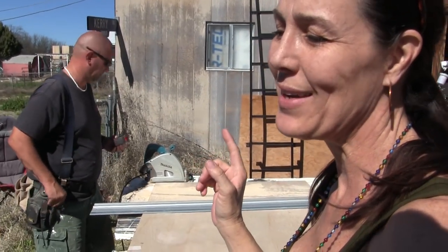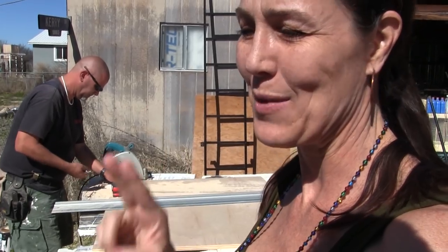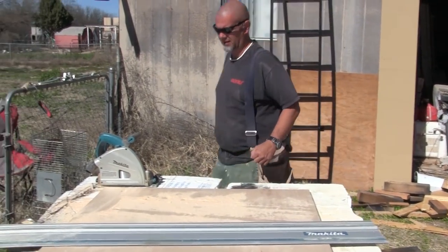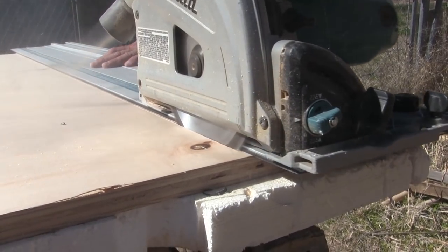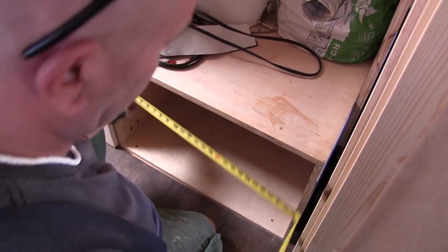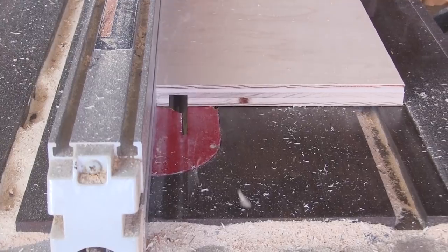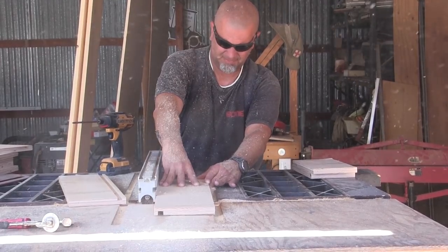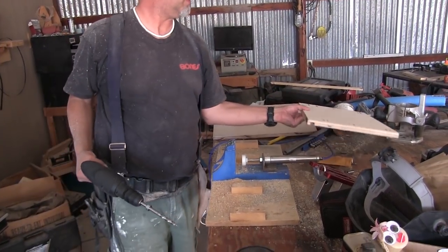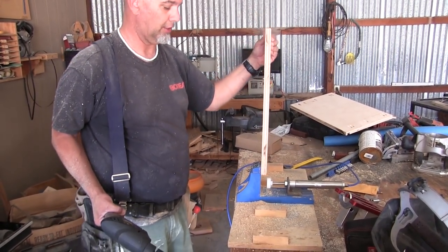I've actually lost track at this point of how many different days we've been working on cabinet doors and drawers for the kitchen and the bedroom, but we're at it again. We should finish the drawers today — at least we can get them hung if we're lucky. That'll be good. Let's see — 25 and 9/16ths. How do you drill the holes if you don't have that jig? You have to clamp something — it takes a lot longer, but it can be done.